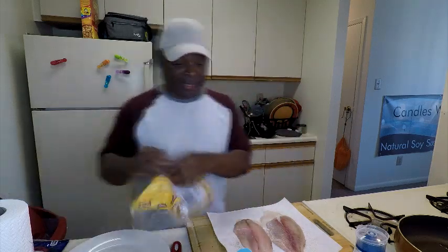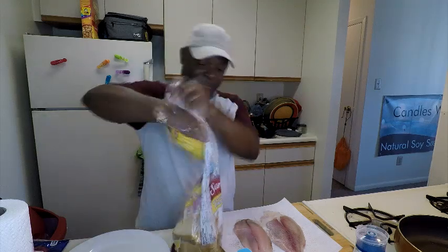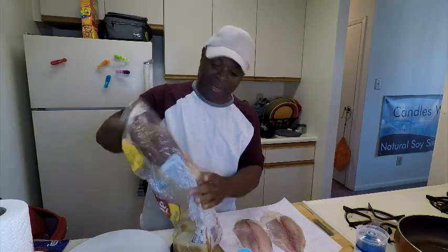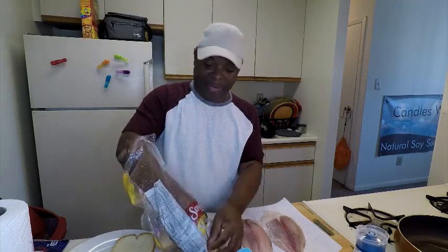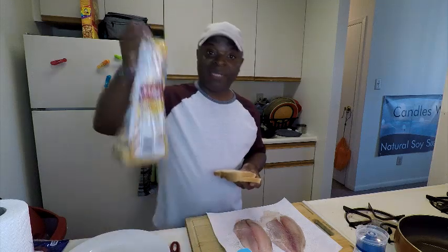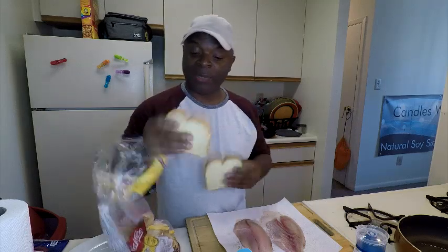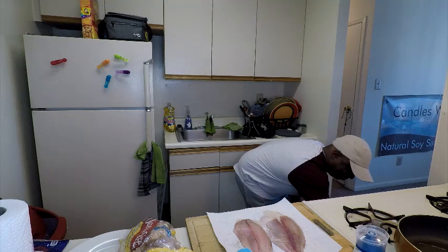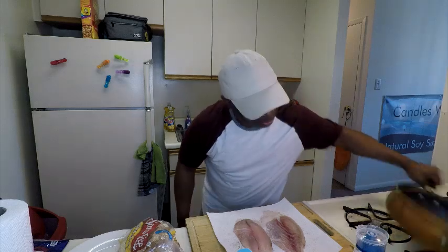I'm going to stop for a second and put my toast in the oven, because the fish is not going to take that long to fry up in a pan. I love this Sara Lee butter bread — it's so good, it has like a yellowish hue. There we go.